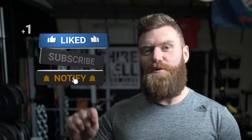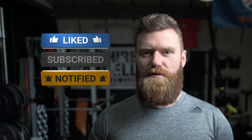Please do hit the subscribe button below and also the bell icon to the right of it to get notified of our next release.